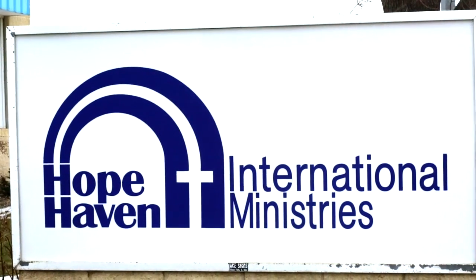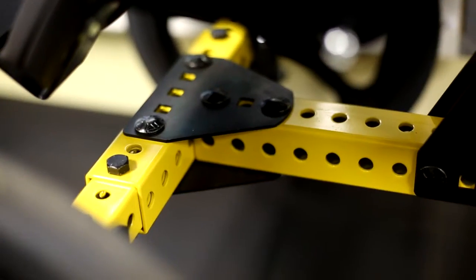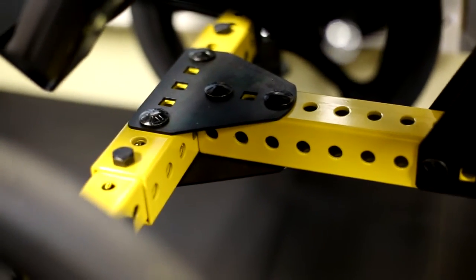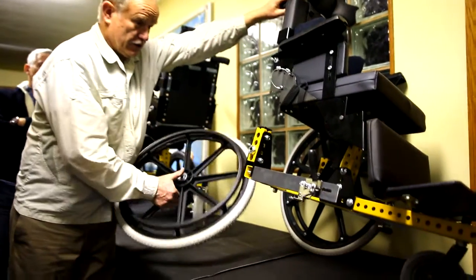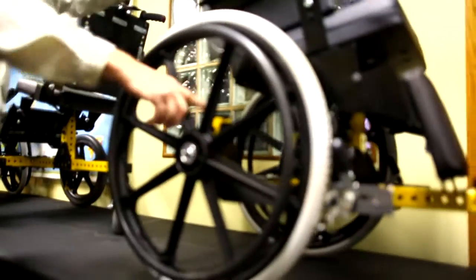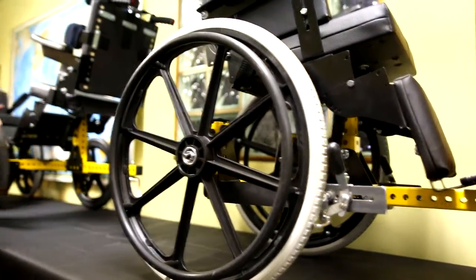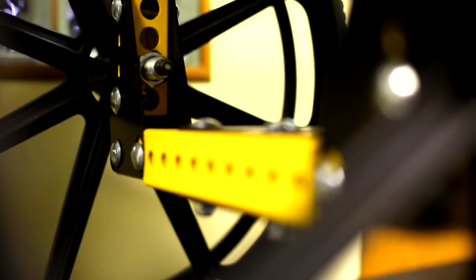It depends on how big the tubes are, but this one I can make this chair grow for probably 10 years of someone's growth. I can put a 26 inch wheel, a 24 inch wheel, a 22 inch wheel, a 20 — and then if you'll notice this next chair, by flipping this upside down, now I've gone to a 16 inch wheel and I can go to a 12 inch down to an 8 inch wheel.